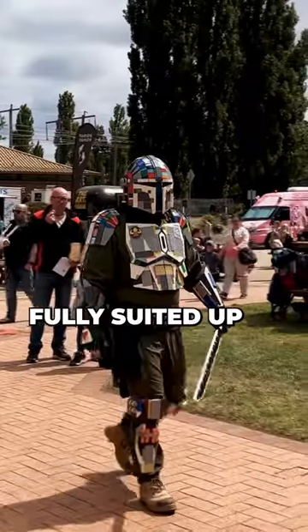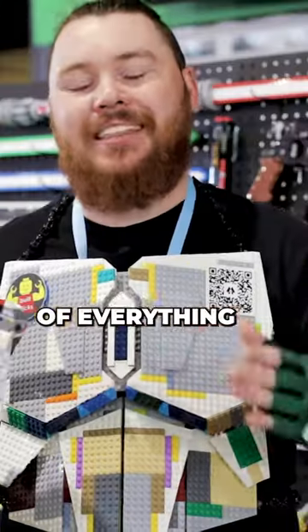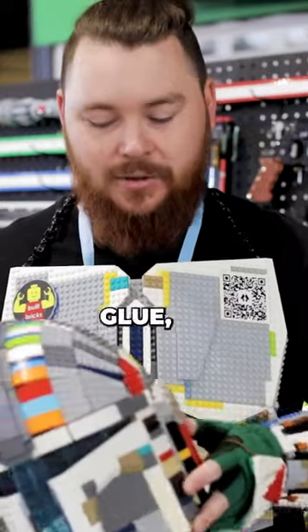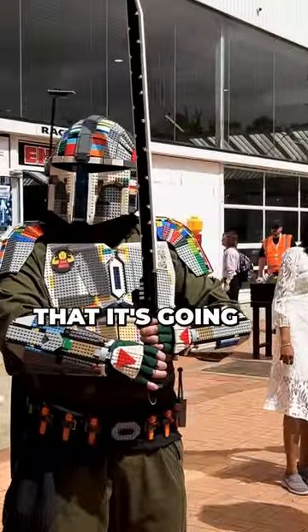I fully suited up in this armor and walked around in my local park, took note of everything that broke as it happened, and then used that to reinforce and keep it up to a point where without any glue — this is all just LEGO — I can wear it at a convention and not be worried that it's going to fall apart.